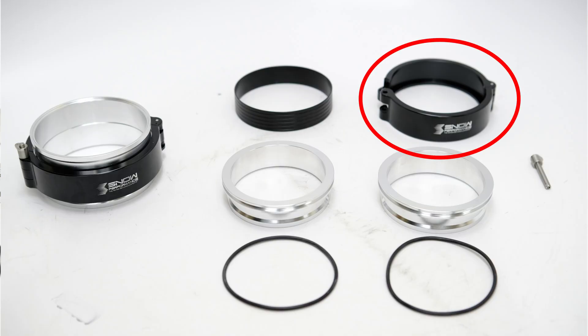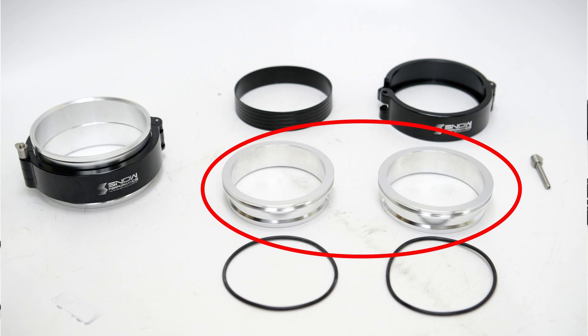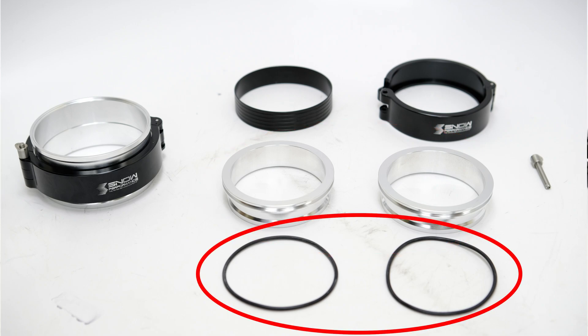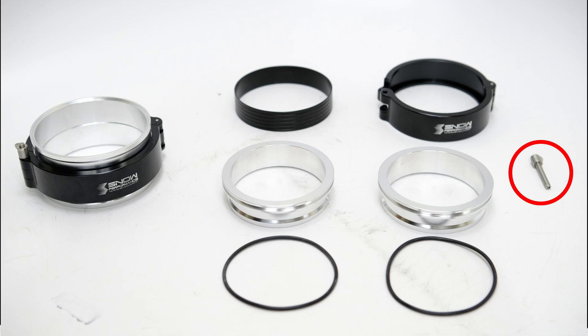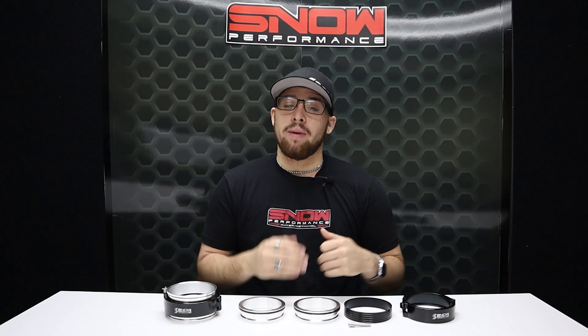Our assemblies come with a lightweight black anodized aluminum clamp, two aluminum weld-in flanges, two high temp o-rings, an aluminum sealing sleeve, and a high strength push-to-lock pin. The push-to-lock pin's snug fit ensures that the quick disconnect clamp doesn't come apart under high boost conditions.